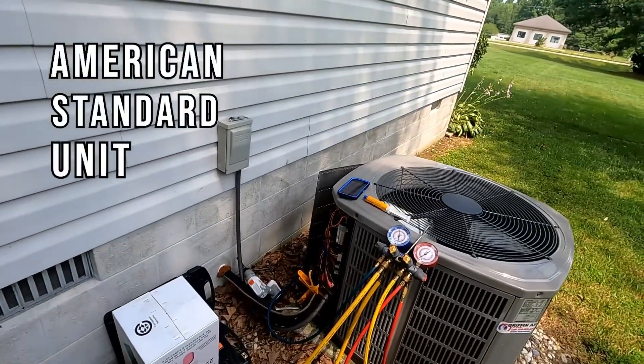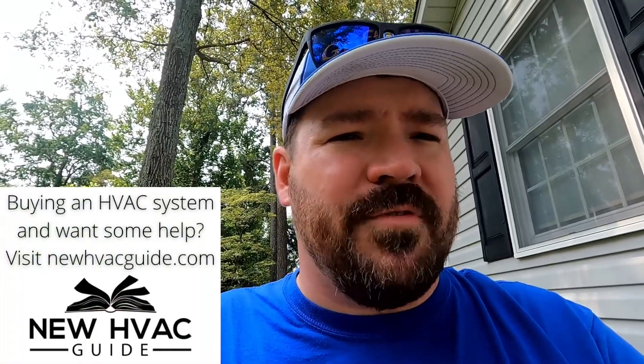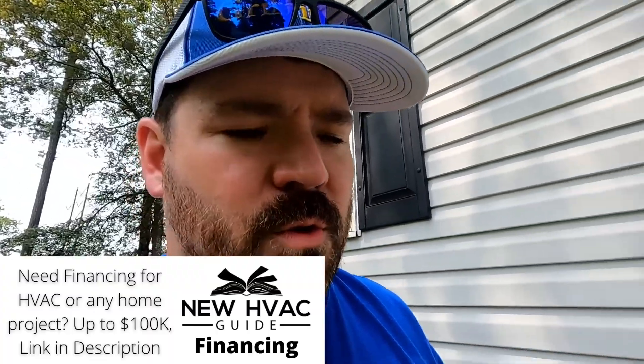This is an American Standard unit with 410a refrigerant. I want to show you a couple things. The first thing is probably the main measurement that we look at these days, considering the metering devices are now usually some sort of TXV or metering device that opens and closes — instead of the old days when we had fixed orifices or pistons.